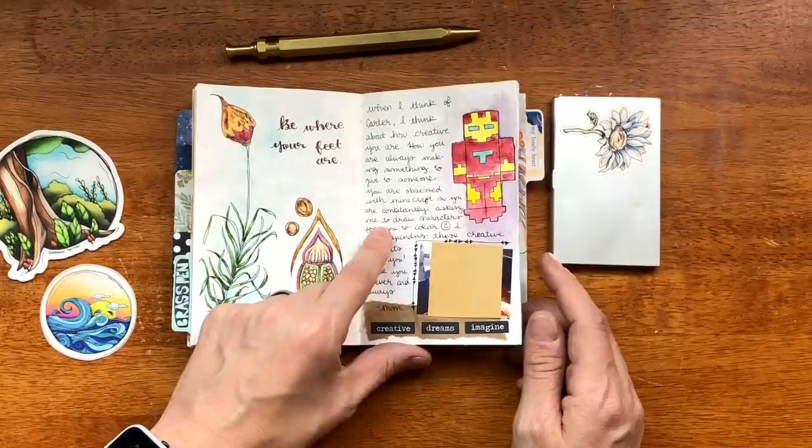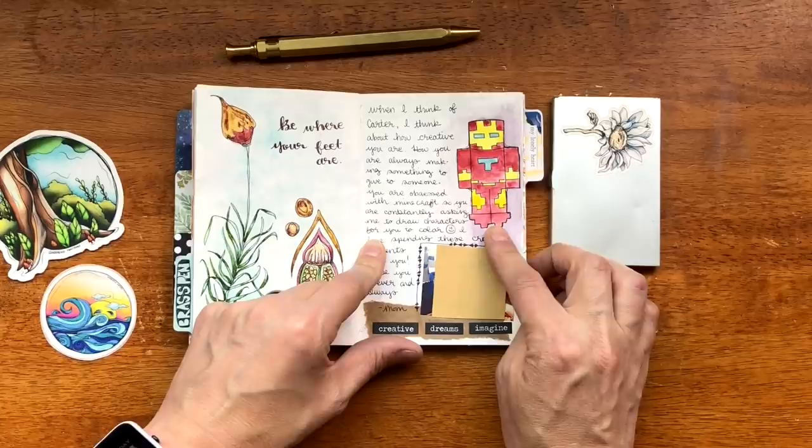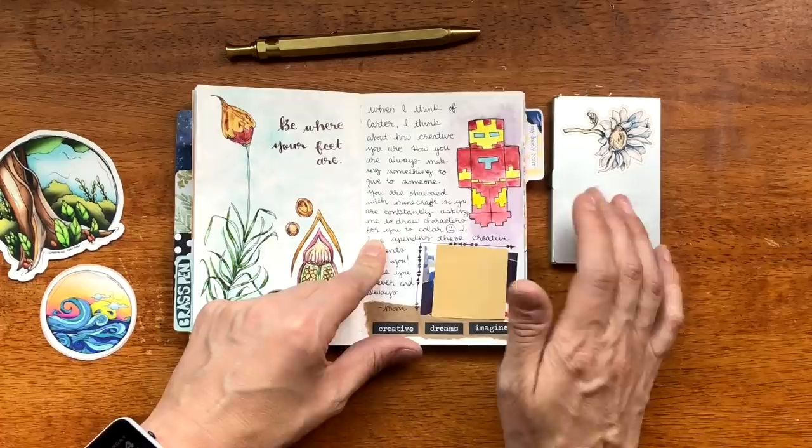My son has been drawing Minecraft and Marvel characters, then cutting them out and coloring them. It's kind of funny. Some more sketching.